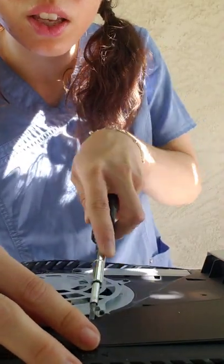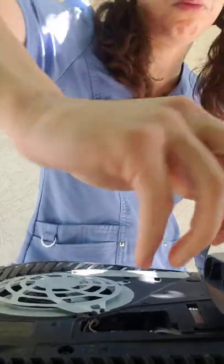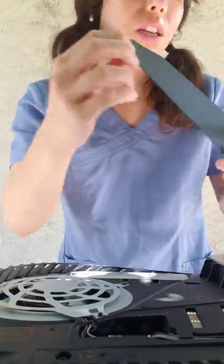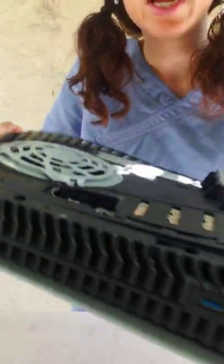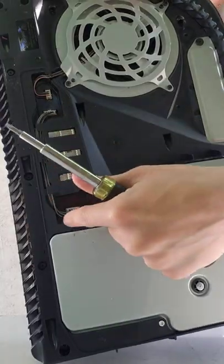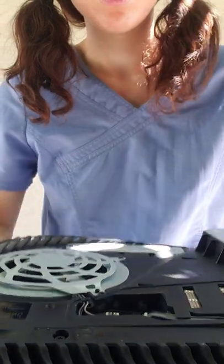You're going to want to take this cover off. This one is not disposable — keep this one because you will need to put it back on when you are reassembling the system. We'll put that off to the side. There you can see the plugs for the fan, and this one connects to the motherboard.